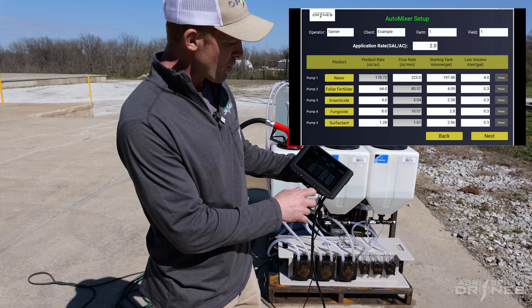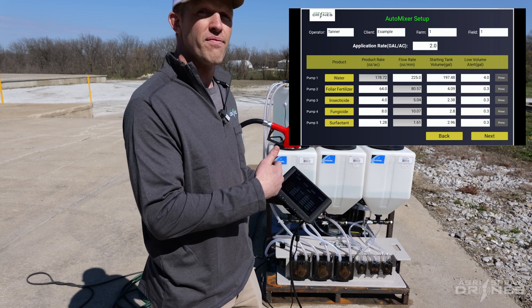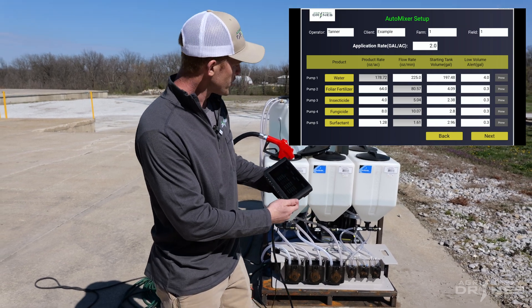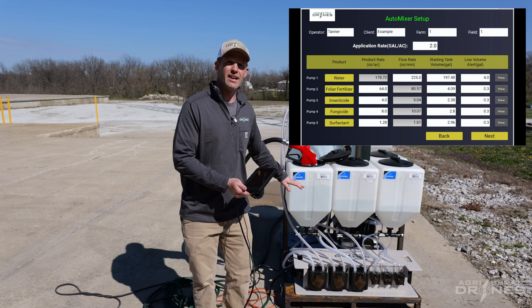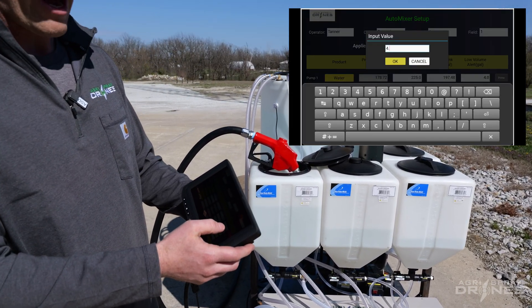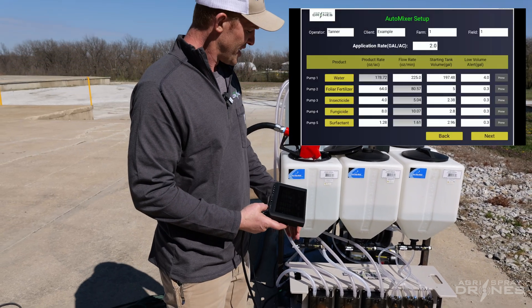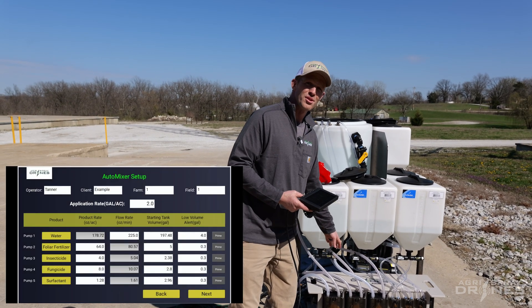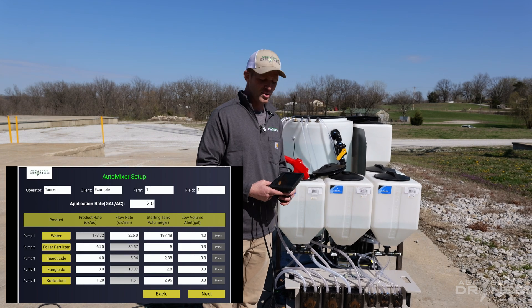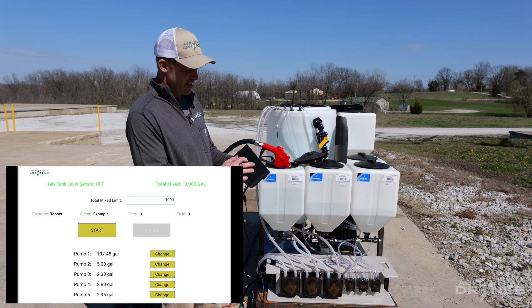Enter in your product rates, enter in your flow rate for how fast you want it to mix, and enter in the starting volume. If this tank starts at five gallons, I'm going to enter in five gallons. And enter in the volume of how low you want that tank to get before it alerts you. Hook up your first two pumps to water on an external source and then just hit next.